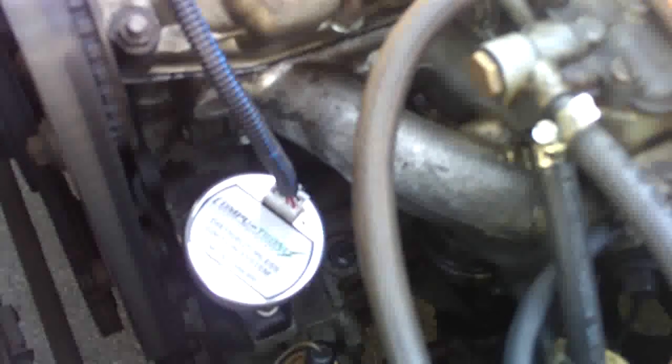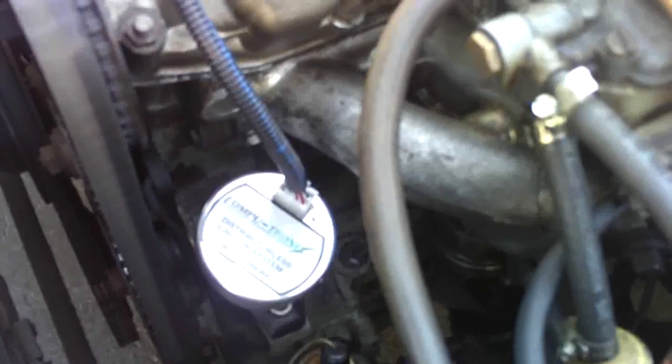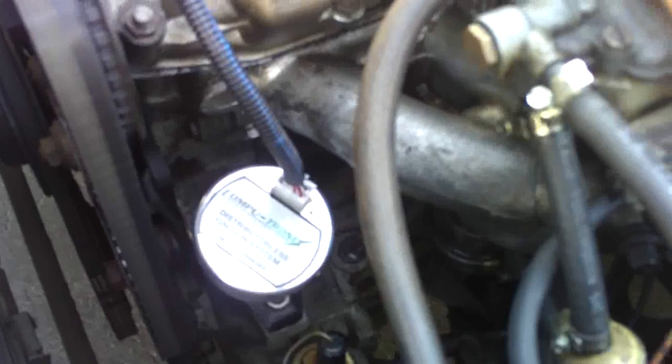I'd like to give you a short introduction into the new Computronics distributorless ignition system for the Fiat 124 Spyder, and also the 131 Brava. We also have a unit to fit the Fiat X19. This unit replaces the stock distributor.